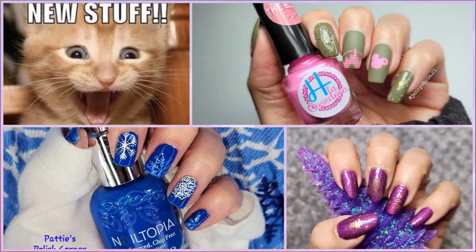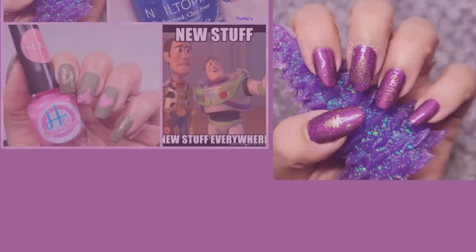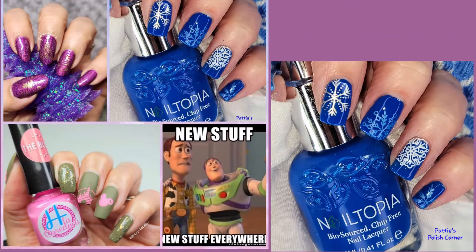Hola, les saluda Jenny, bienvenidos nuevamente a mi canal. Hoy toca nuestra colaboración semanal y estas son las manicuras que hemos preparado. En la caja de descripción encuentran enlaces a los videos de las que han participado. Comencemos.